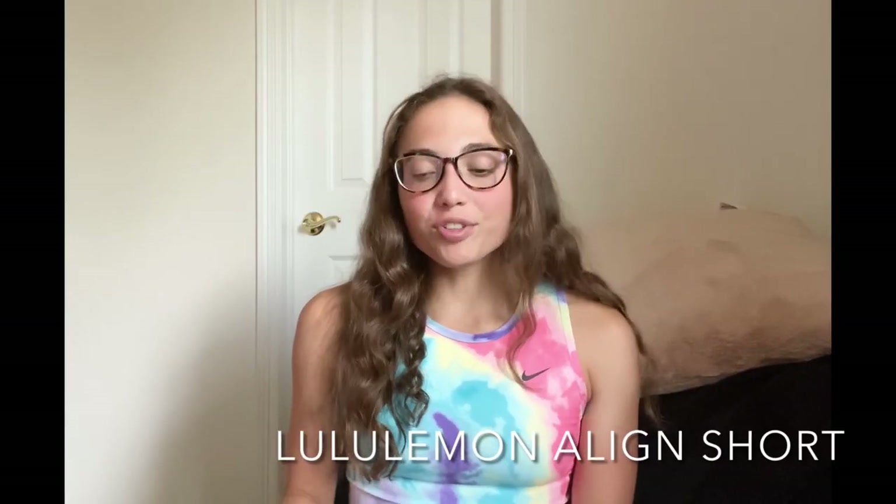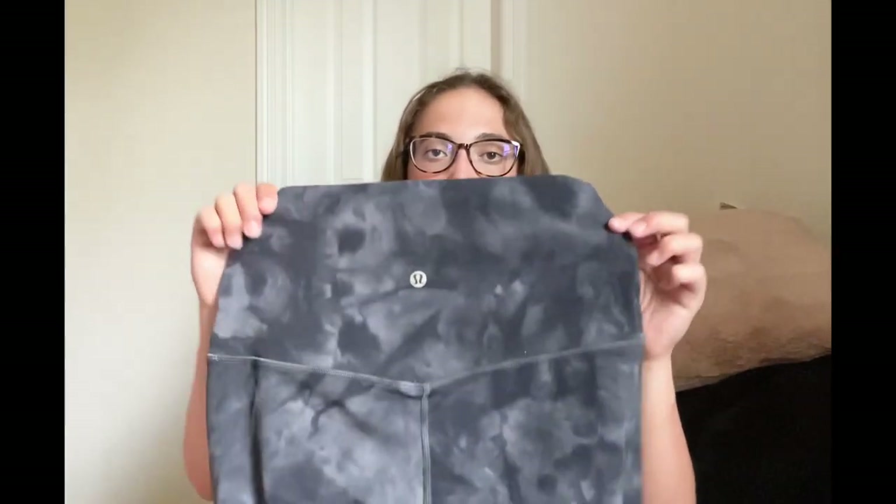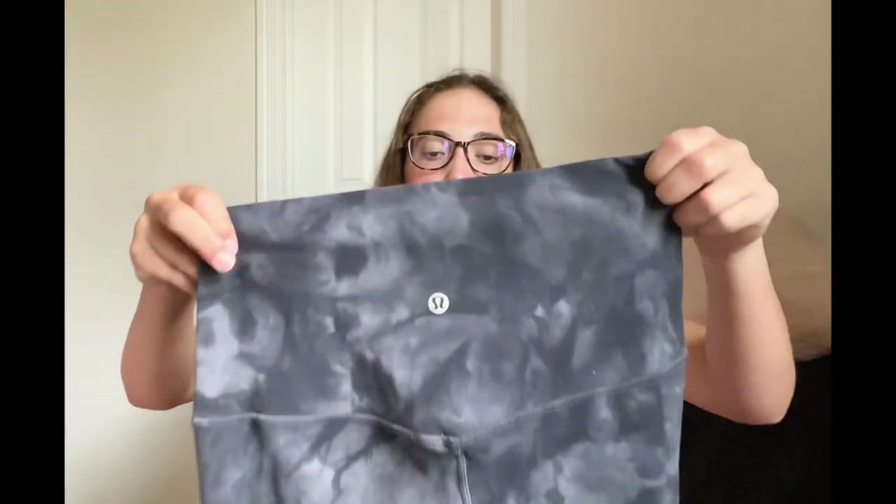I'm going to start by showing you guys what the actual Lululemon Align Shorts look like. This specific pair is in this black — I think it's a diamond dye pattern — it's like a black grayish, really pretty color. The front has a straight seam and also a front seam, which does cause a little bit of camel toe, just to let you guys know. The back has a V above your glutes, which is very flattering. The logo is in the middle of the back.